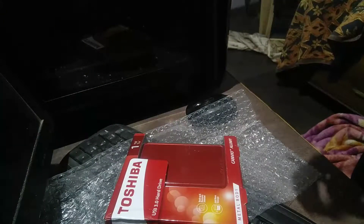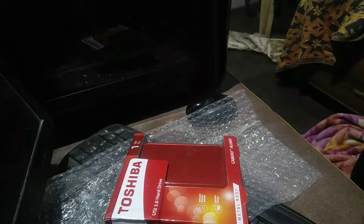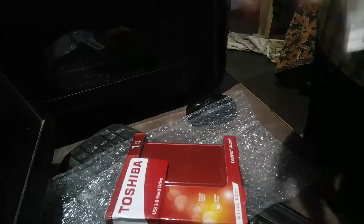I have taken out this bill from the package. The bill is from Flipkart. You can see 1TB hard disk on my name. It cost me around $3,400. So that's pretty much a good deal. 1TB.